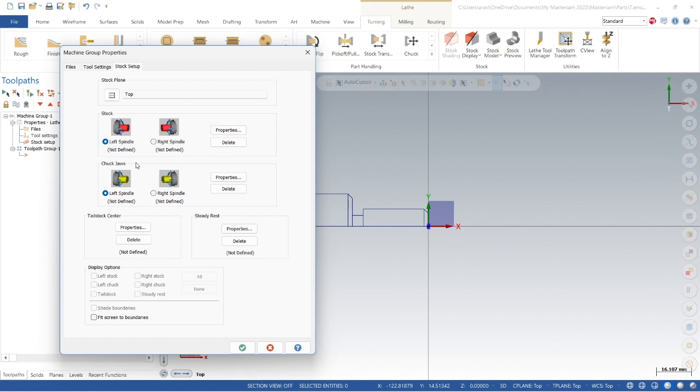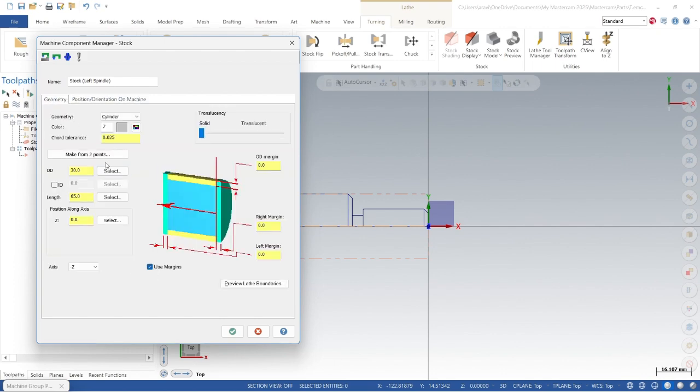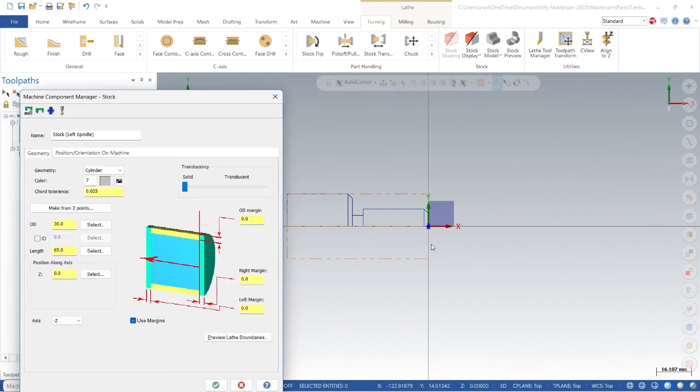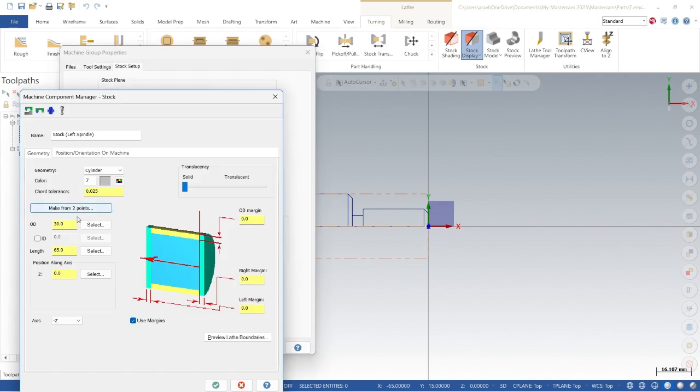Use margins here. The OD has already been calculated — you can select from two minimum points, so OD is 30mm and overall length is 65mm. We need to hold this part in our chuck, so we need some extra stock. OD margin: 1mm. Right side margin: 2mm so I can face off. Left margin: 5mm so I can hold in the chuck. We can preview — this is our stock material and this is our contour line for finishing. Press enter and all looks good. Let's define our chuck parameters.